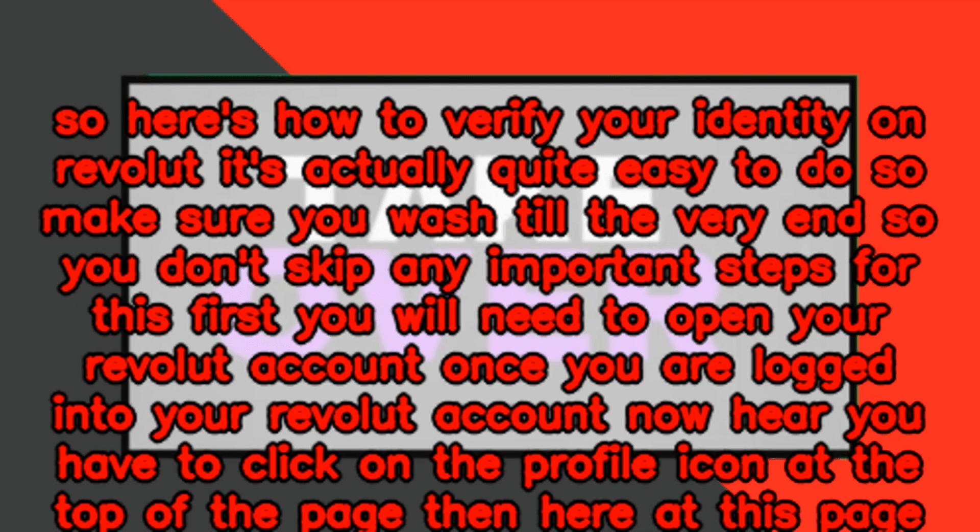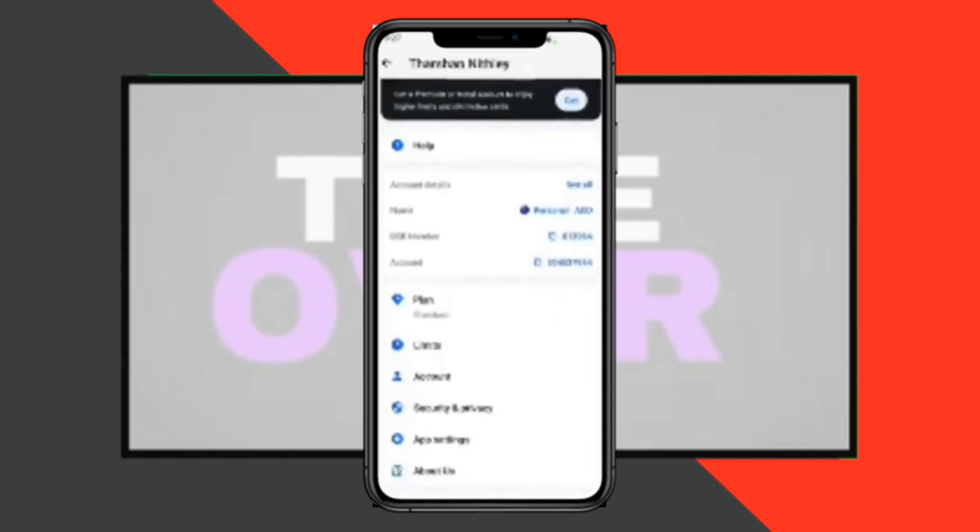First, you will need to open your Revolut account. Once you are logged in, click on the profile icon at the top of the page, then scroll down on that page.